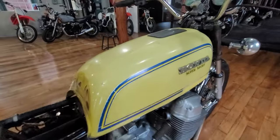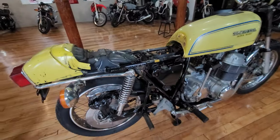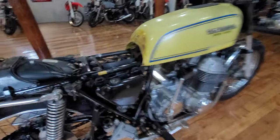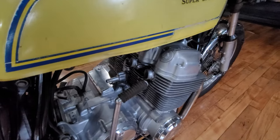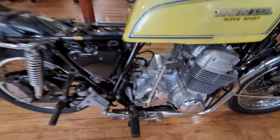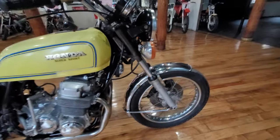This is the original Parakeet yellow paint job on here. It is missing the seat, the side covers and tank covers, the carburetors and the airbox and the muffler. Other than that, it appears to pretty much all be there.